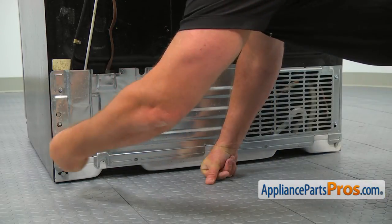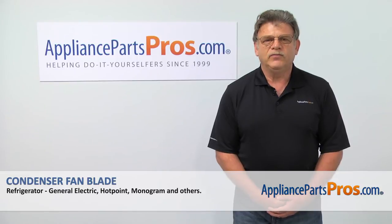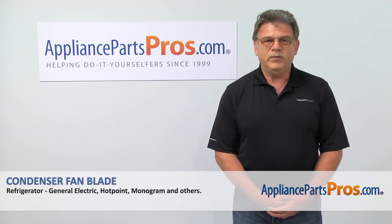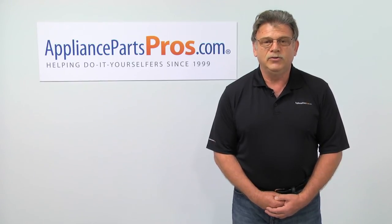Alright, stop being comfortable, get off the floor — let's plug the fridge back in and make sure it's cooling. Thank you for being a part of another successful repair brought to you by AppliancePartsPros.com. For any of your future appliance repair projects, please check out our other repair videos available on our site, on Facebook and on YouTube.